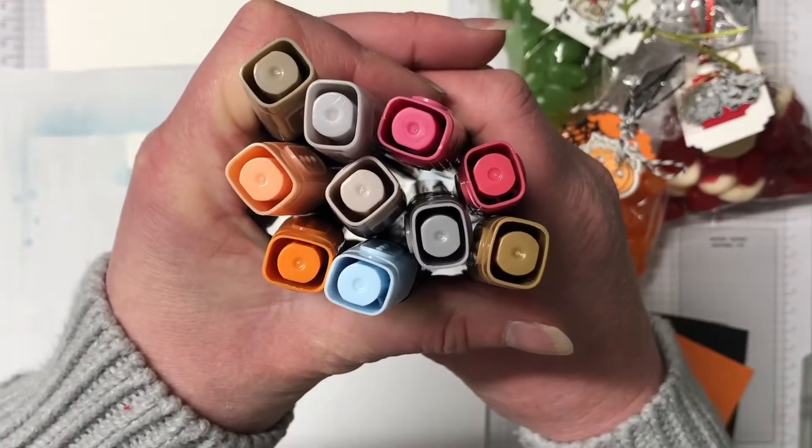Thanks so much for joining me today. I hope you've enjoyed these gorgeous little tags to make with treat bags. If you have, please give me a thumbs up and I'd love it if you left me a comment. Don't forget to hit subscribe and that little bell to be notified of my next video. Have a wonderful day and I'll see you all very soon — bye bye!